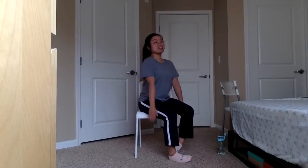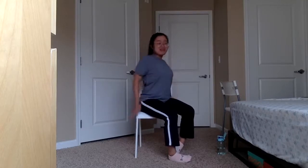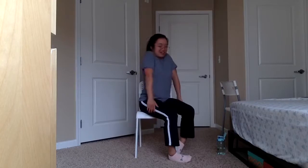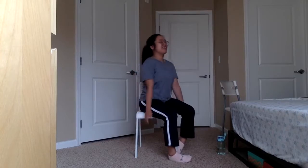Roll those shoulders backwards now if you haven't switched yet. Same thing — if you want to make a bigger circle, imagine your shoulders are trying to reach all the way up to your ears and then all the way down. Feel free to move slowly as well — sometimes you feel a deeper stretch when you do that. Take a deep breath in and out. Relax. Go ahead and inhale again through your nose. Exhale through your mouth.